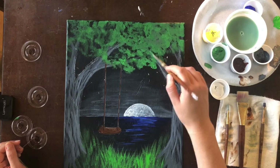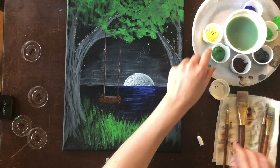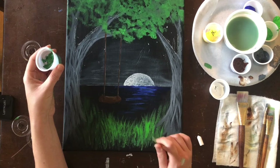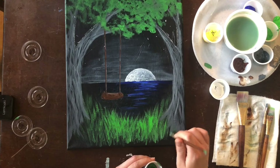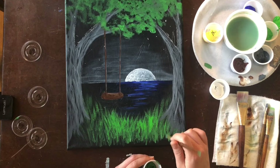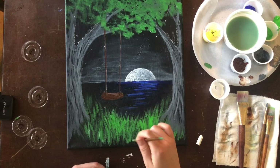Just like that we're finished. The only other thing to worry about is down here — you can use this green from the leaves with your round brush to paint in some of the bottom parts of your grass. Put in a few little lines and that will help transition from the light green right where the moon is to this darker area where it disappears into the black. You can also use it to cover up some of your tree trunk to make it feel more grounded. Then we just have a few insects to put into our painting.